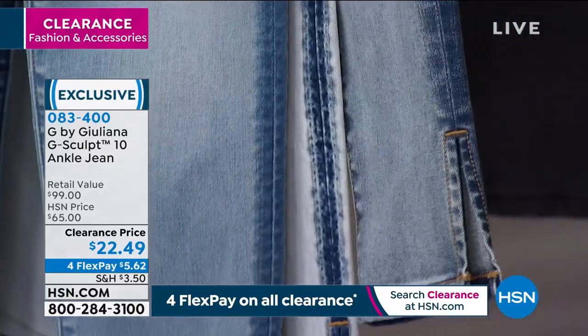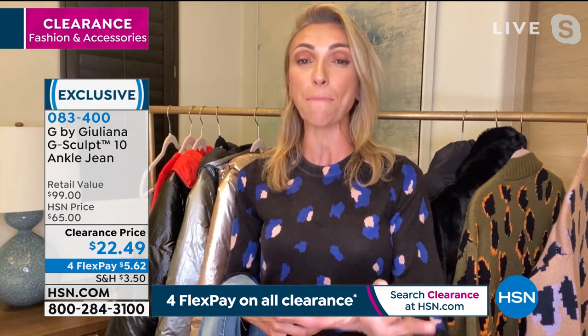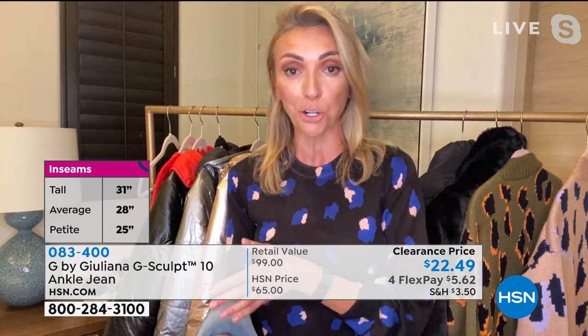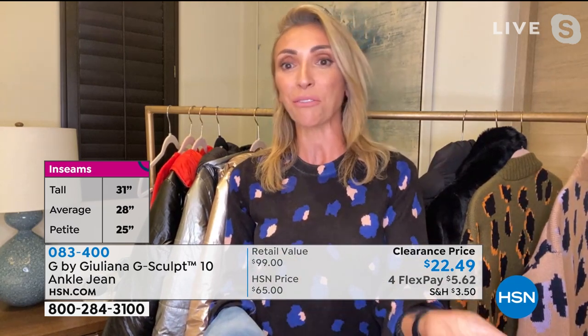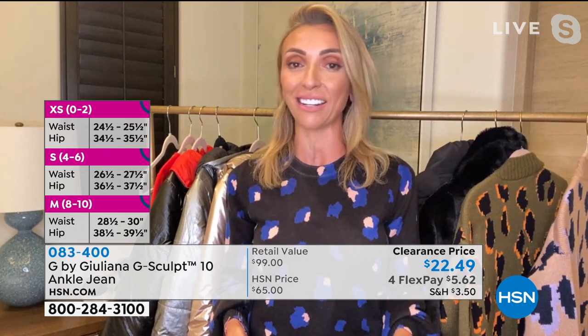With denim, everyone's trying to take it to the next level and really modernize it where they can. This is a very modern detail that you might see on a jean that's over $200 — because jeans are so ridiculously expensive these days. G Sculpts are amazing at their original price, so the fact that we have them under $23 tonight — look at these jeans for $23. These are unlike any jean you own. If you've never owned these, you've got to get them home and try them.